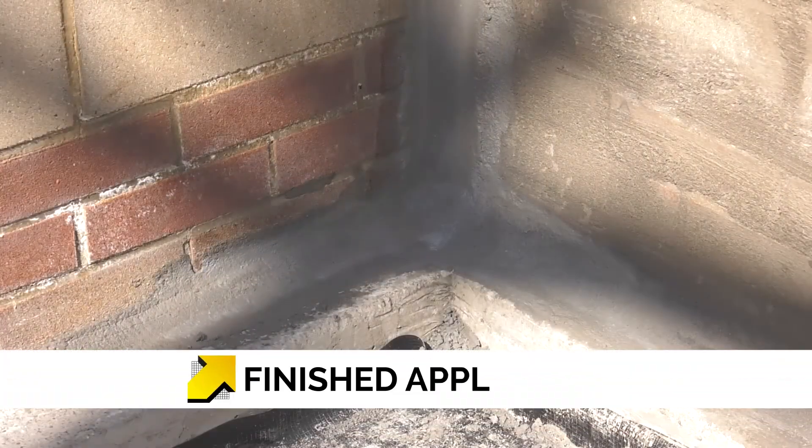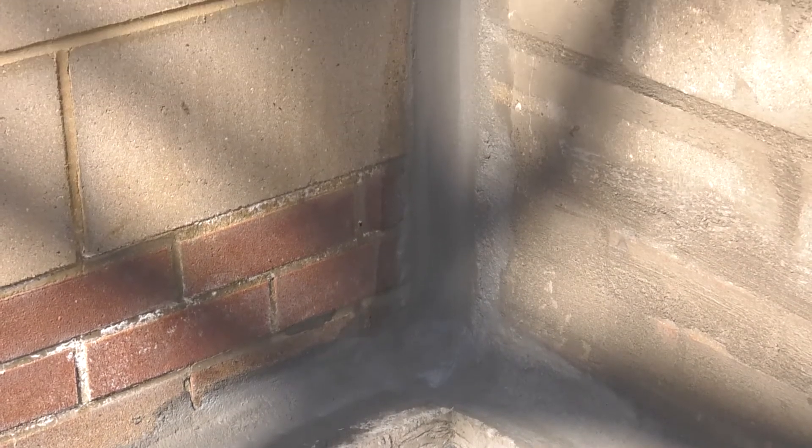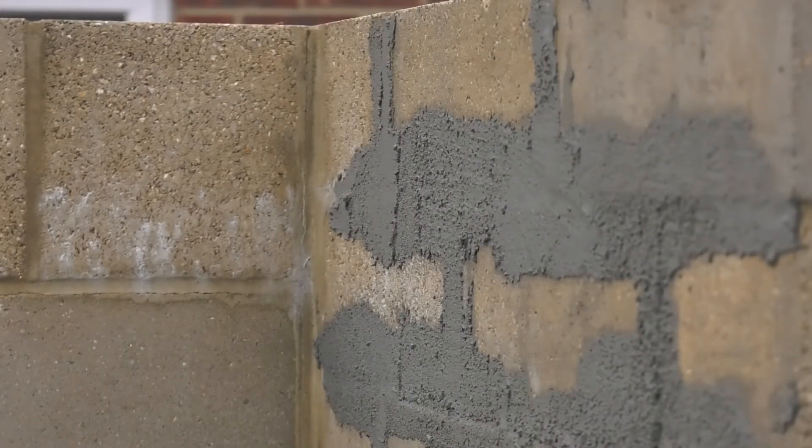Kosta Repair Mortar Plus can be overcoated with Kosta NB1 in just 2 hours, or external coatings such as Kosta Doixen 2C can be overcoated in 24 hours. Fresh applications of Kosta Repair Mortar Plus should not be exposed to inclement or extreme weather conditions whilst curing.